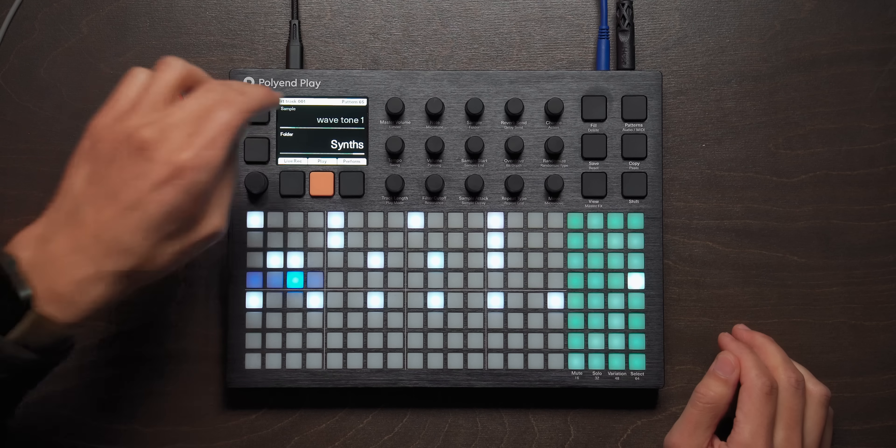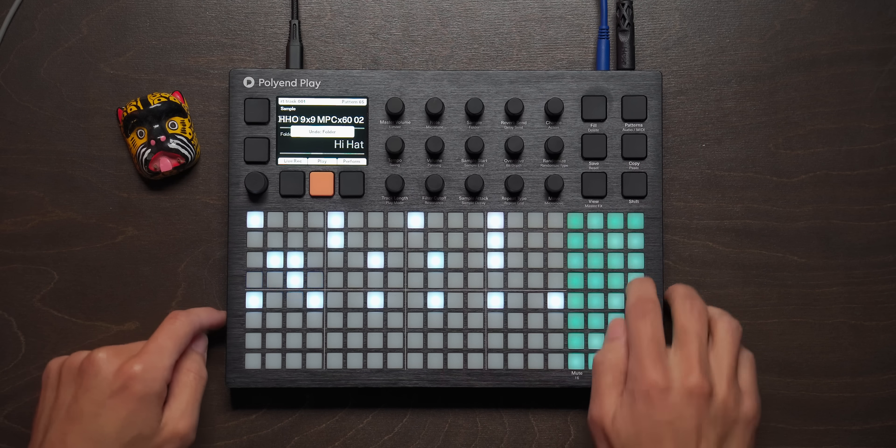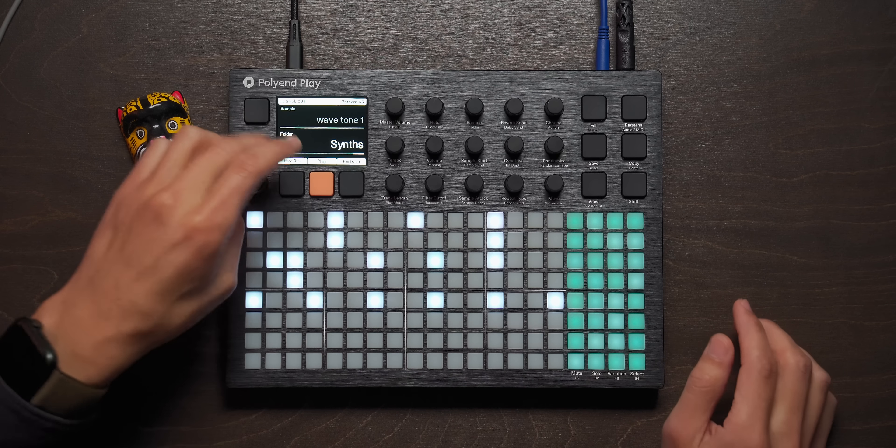Now the fun begins. We can start doing variations on this beat, adding some chords, adding some bass. I'm going to go for some chords right now. We have synths here — I'm going to have to undo that and unselect this because I just changed that to a synth.